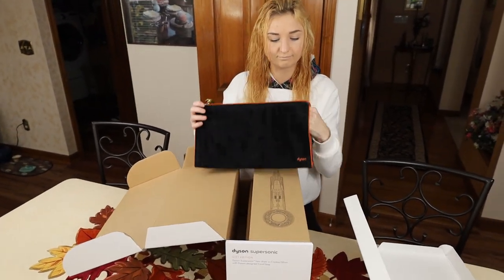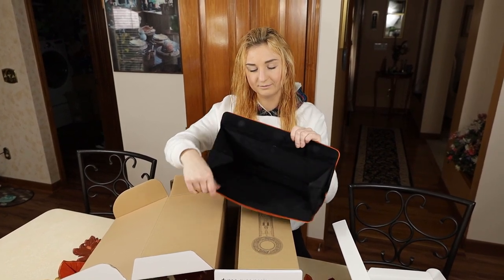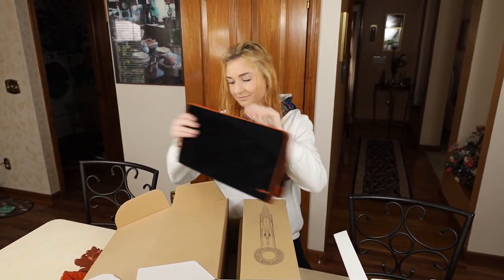Is there anything special inside this travel bag? Not really. So it's velvet and it has a magnet that basically keeps it together with another magnet inside for storage. So a bag with magnets.